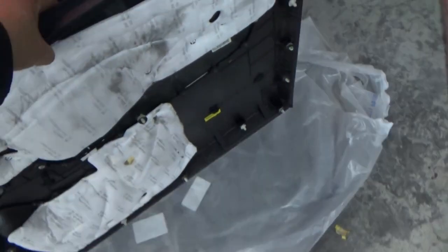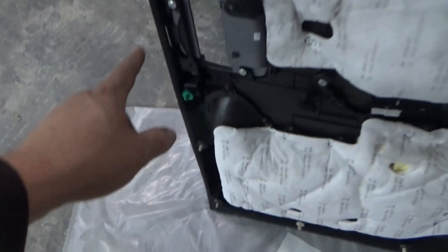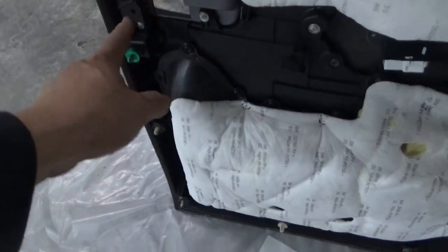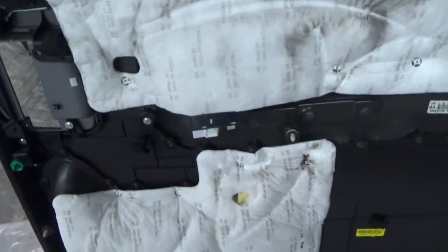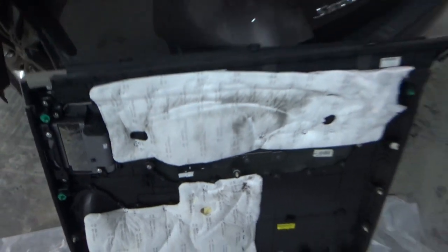I'll get it out here where you can see it a little better and give you a little better rundown. Okay, like I said, you had one screw here. You had two at the door panel — one through there, one through there. Then all them plastic clips. Pop the plastic clips out. Reach through, open your — or unplug your window switch. Door panel's off.